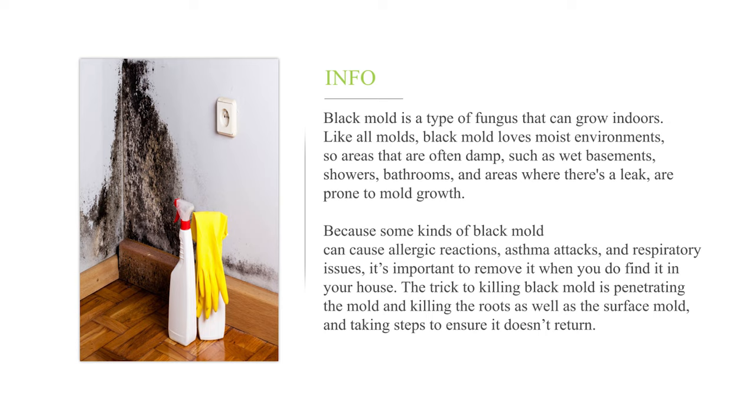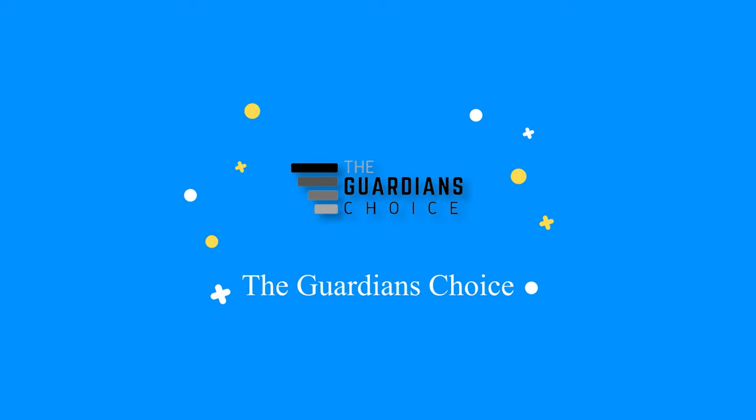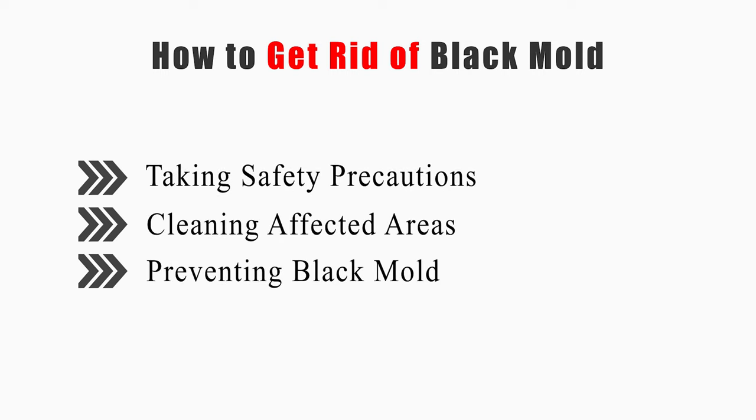The trick to killing black mold is penetrating the mold and killing the roots as well as the surface mold, and taking steps to ensure it doesn't return. This video will tell you how to take safety precautions, clean affected areas, and prevent black mold.